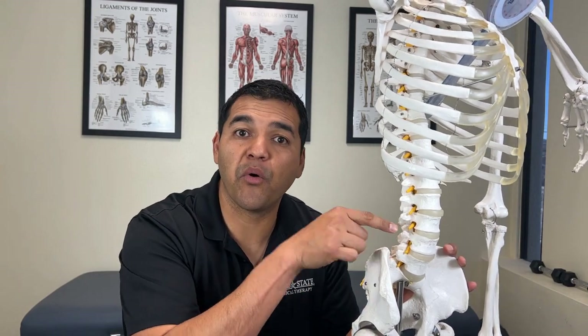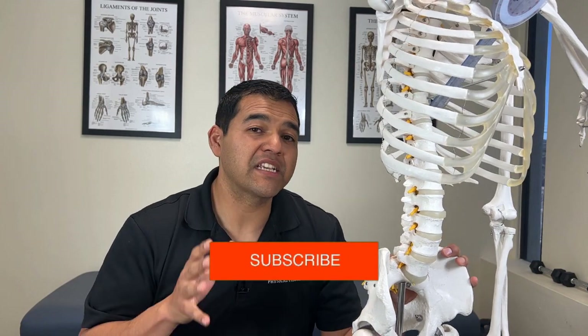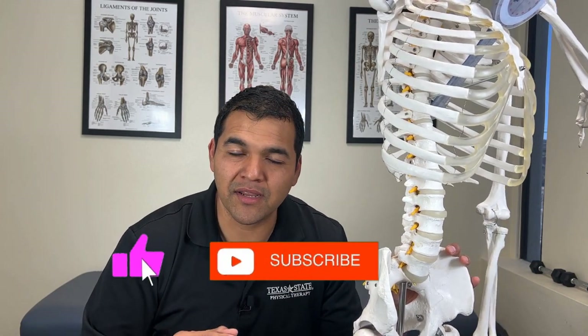90% of herniated discs can heal without surgery. But how can you make sure that you're doing the right thing to be in that 90%? We know that there's something about exercise that can help out tremendously, but you need to be doing the right exercise because the wrong exercise can actually make a herniated disc problem worse. In this video, I'm going to explain three quick exercises to begin to heal disc herniations without surgery.